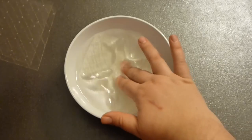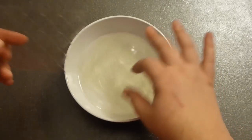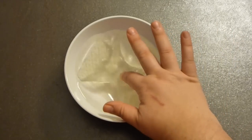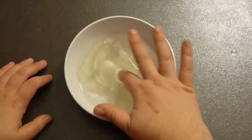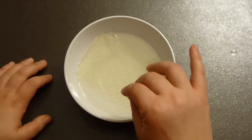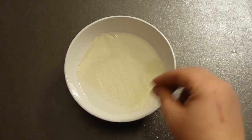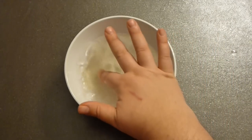Now if you are using powdered gelatin, take a quarter cup of milk or half and half for this, and cover it with the cold milk before you dissolve it inside the hot liquid. So now I'm setting it aside.